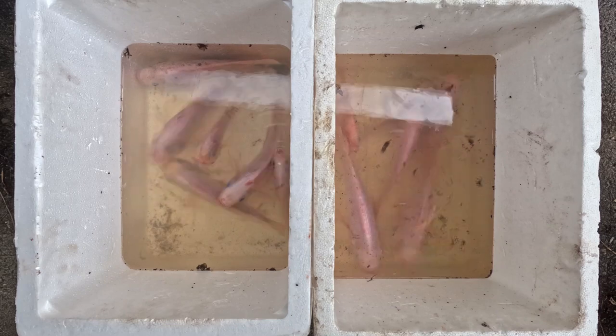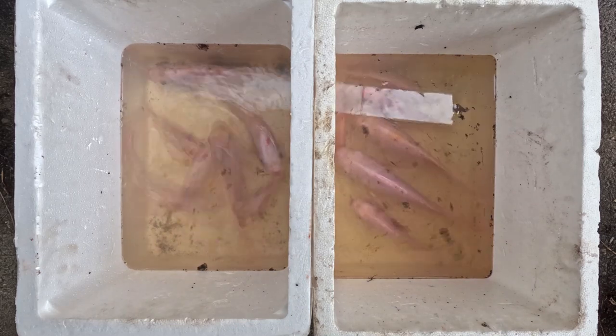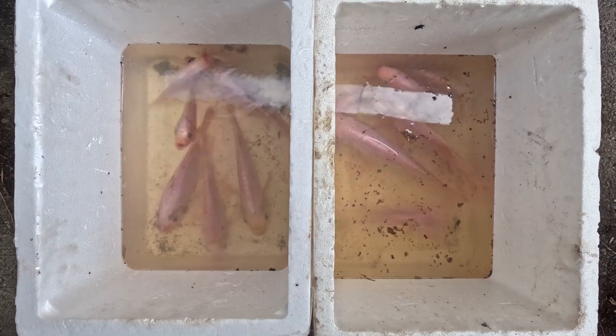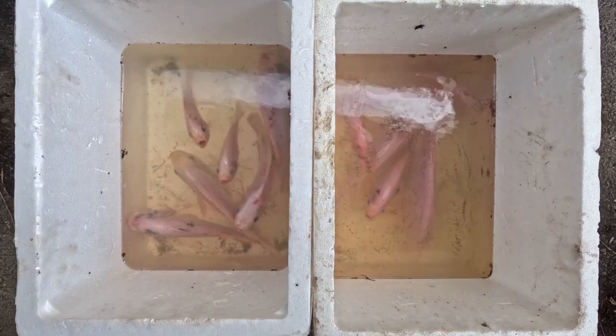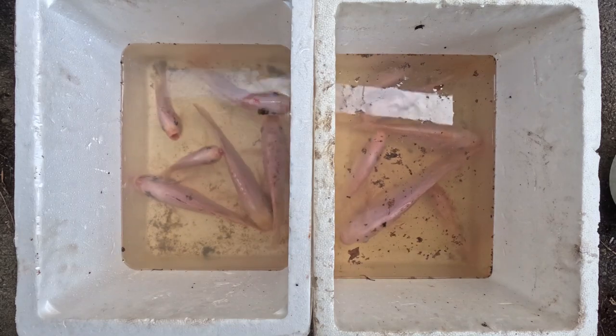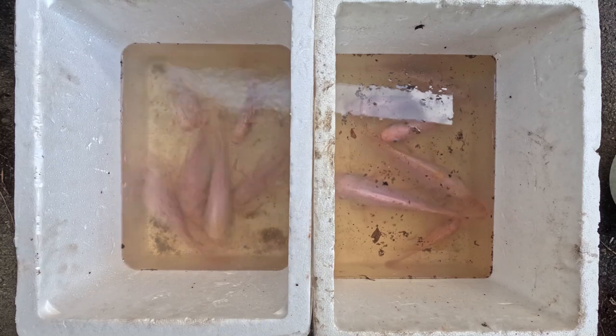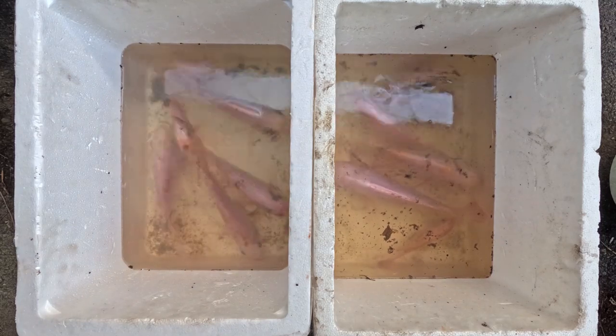As you can see, the tank on the left — even before the 2-hour mark — some of the fish have started to rise up and gasp for air, including some of the smaller fish. I expected that the bigger fish would start to die first because of their surface area to body size ratio. Let's see what happens after a few hours.